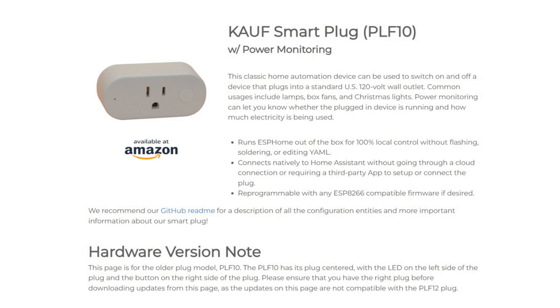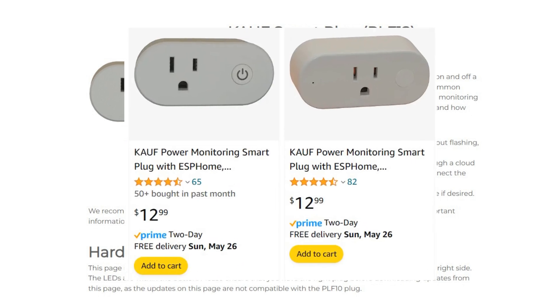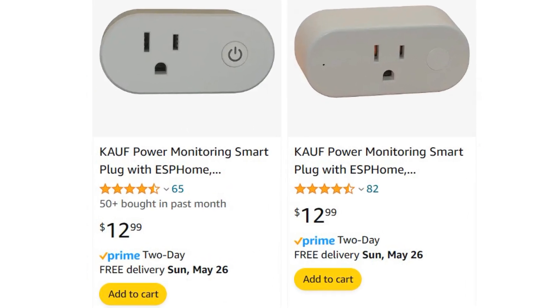There are two models of the Kauf smart plug: the PLF10 that we're looking at today, and the PLF12, which has the outlet on the left instead of the center. They cost the same and have the same functionality, but the PLF12 is slightly newer.